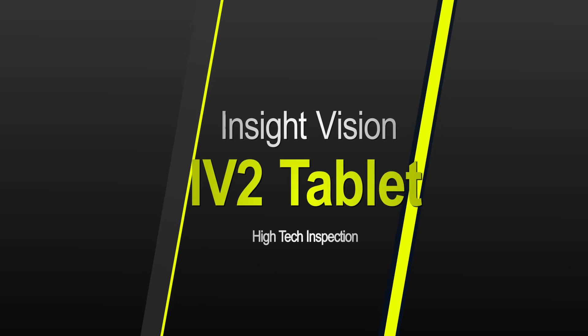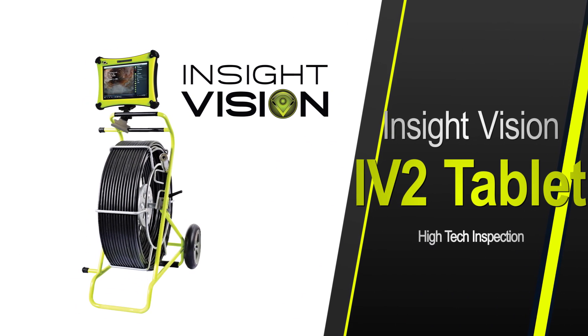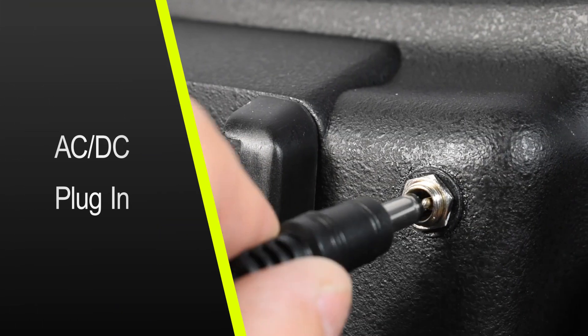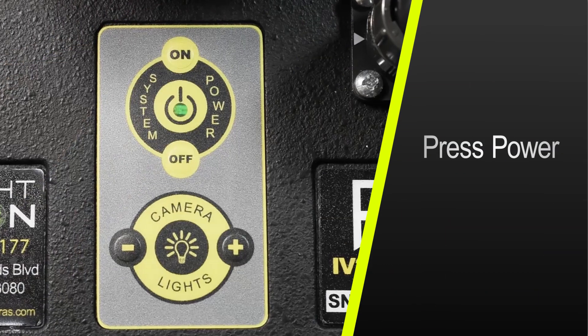The IV-2 tablet from Insight Vision, the professional's choice for sewer inspections. To power up, simply slide in an M18 battery or AC-DC plug, attach the video interconnect cable, and press power.